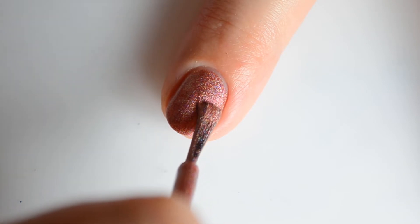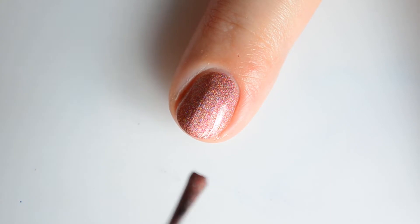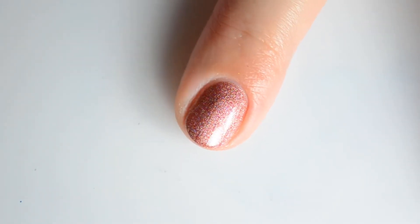My swatches show two coats for full coverage but you might find that one coat works for you. This polish comes with two magnets and it retails for $12.